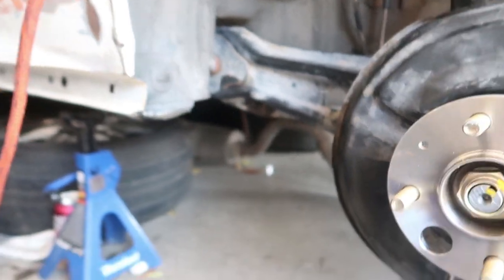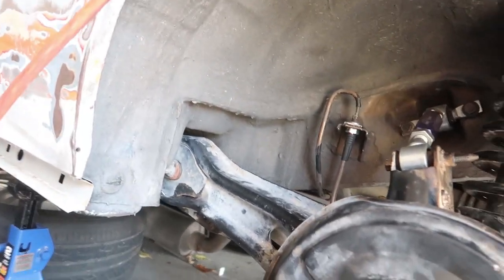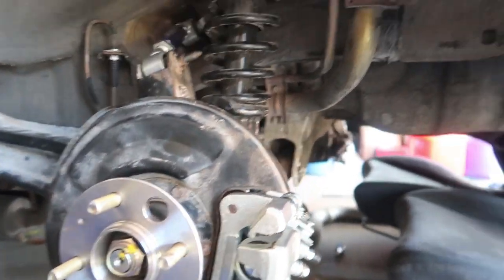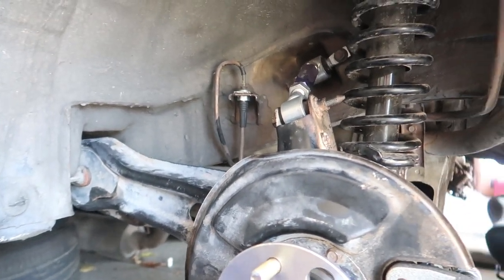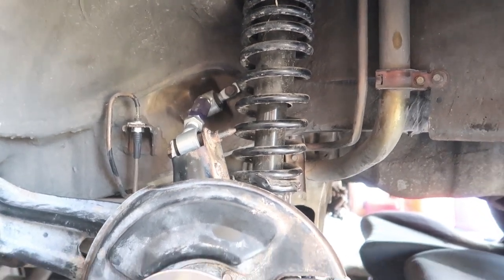The brake cable is in, new calipers on, new brake lines, new hub, new bearing. We've got OEM rear trailing arms with captive nuts welded in the back. Everything that should have been replaced has been replaced. The next thing to do is stake the nut, torque it again, and make sure everything's right.